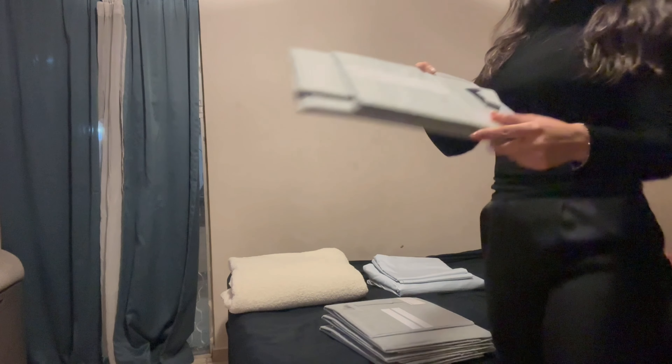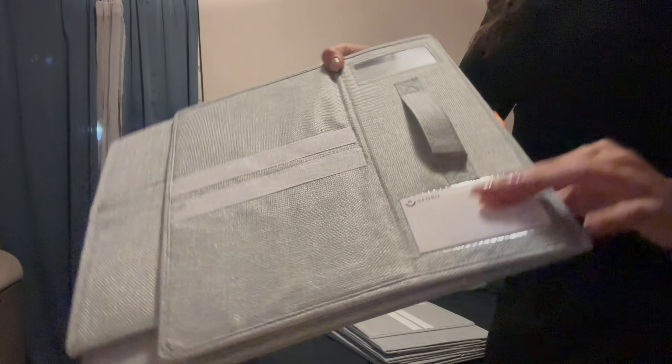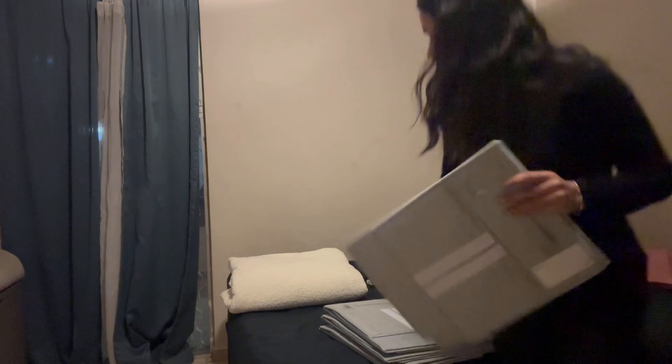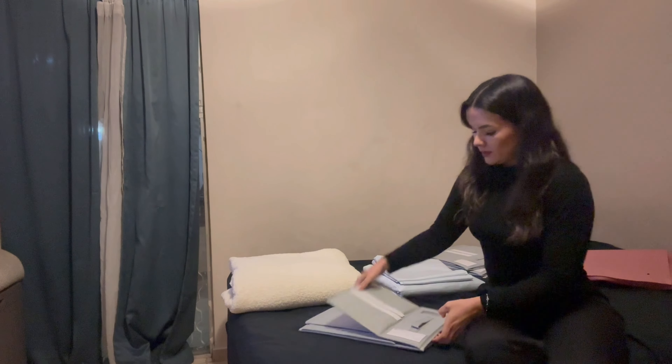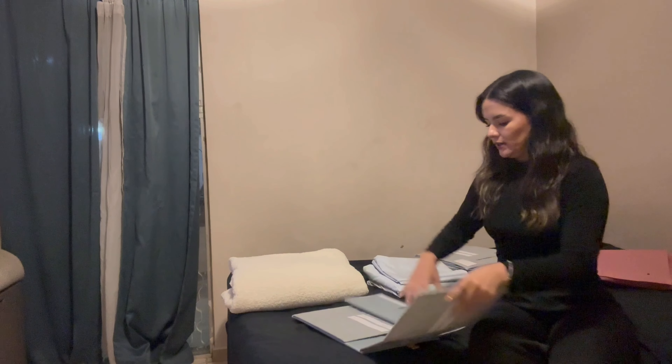It came with these labels so you can put here what is inside of your organizer. In your pack came three organizers like this. This is great and it's so resistant. So I'm gonna use one so you can see how it works.